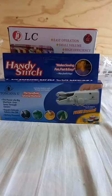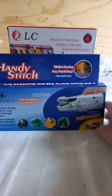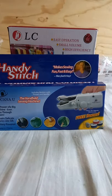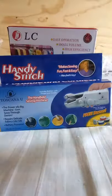Hello everyone, what's up, welcome back to my channel. In the previous video we showed you the handy stitch portable and cordless sewing machine, so if you missed that video kindly look it up on my channel. You can see the actual picture of this handy stitch handheld sewing machine — it is portable and cordless.